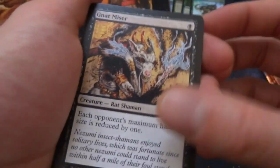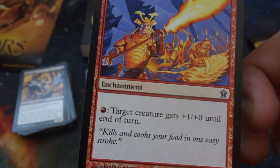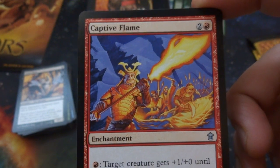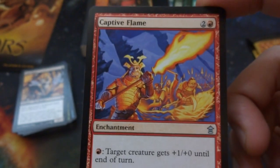Got another Gnat Miser — reduce that hand size. Got a Captive Flame — two and a red, enchantment. You can pump up creatures and give them more power: target creature gets plus one plus zero until end of turn. 'Kills and cooks your food in one easy stroke.' Vibrant colors — love the blue background and the hot red and yellow and oranges in front. Just running around with flames, powering them up.